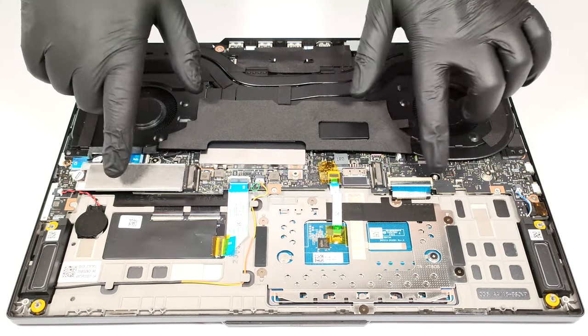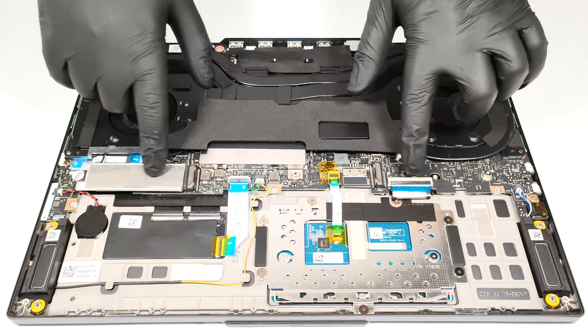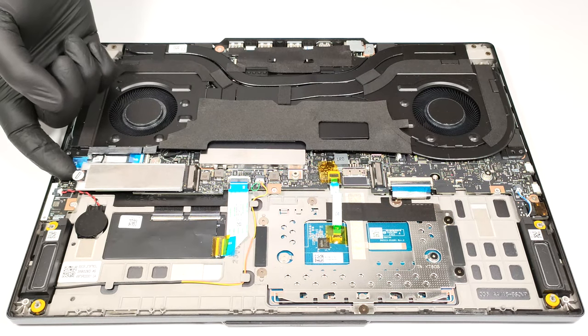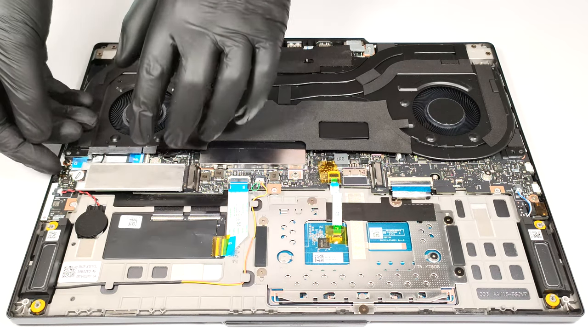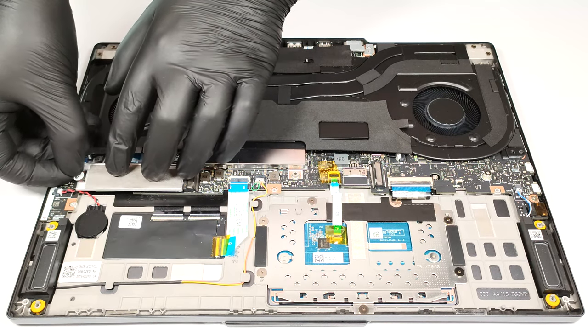For storage there are two M.2 slots compatible with Gen 4 SSDs. The pre-installed NVMe has a Lenovo sticker on the screw, but it's fairly easy to remove it safely — just pull it gently.